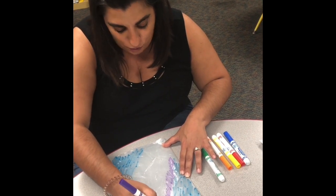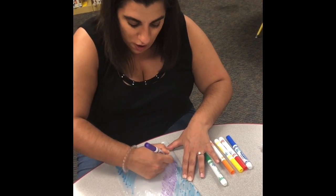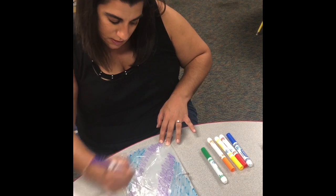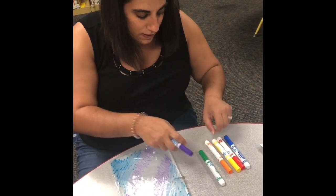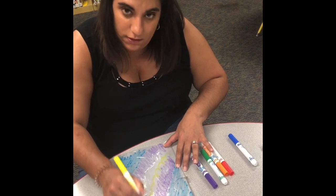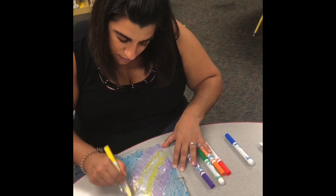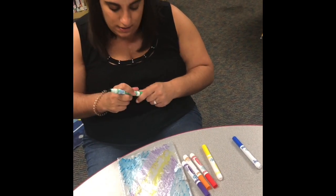I'm going to move my marker in a different direction just to give my watercolor project a little more interest, and I'm going to do the same thing here. Then I'm going to take some yellow to remind me of the sun and make some swirls, and lastly I'm going to take some green.